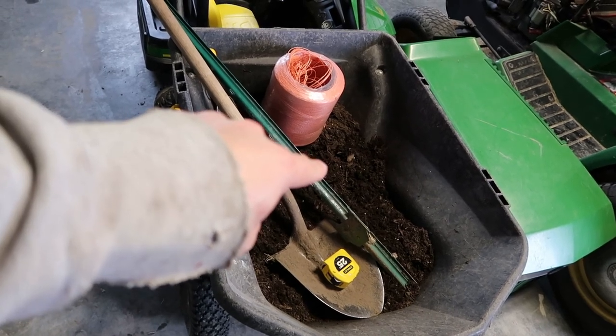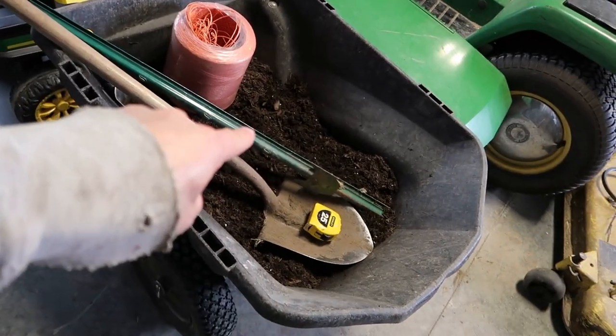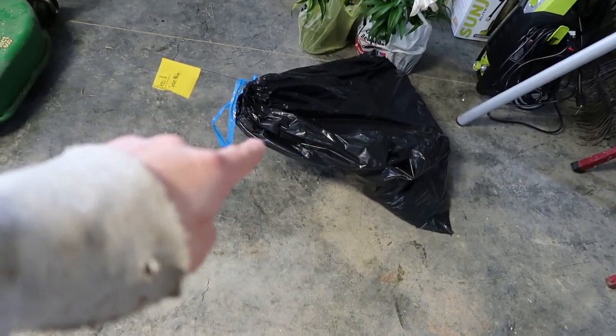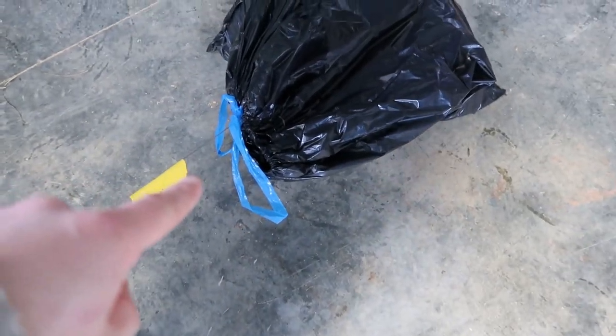The other thing I've got is some dirt — we're not using that today for these trees, but we'll be using it a little bit later for our fruit trees. And over here we've got a nice black bag which, inside, has some glorious trees.